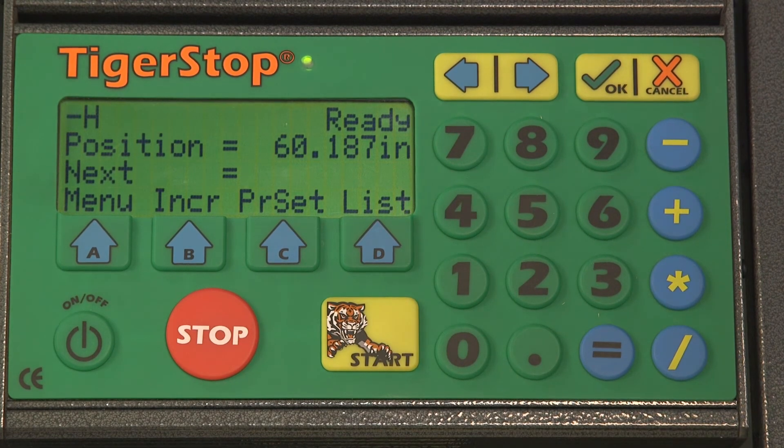Alright guys, that's how you scale your Tigerstop. My name is Peyton and thank you for watching this video and thank you for choosing Tigerstop. If you have any requests for additional how-to videos, please leave a comment in the comment section below.